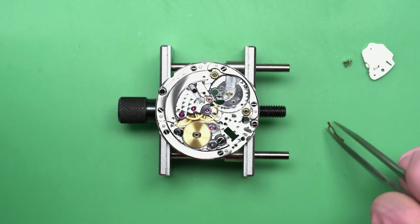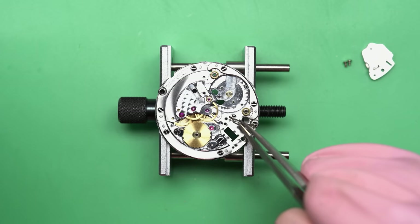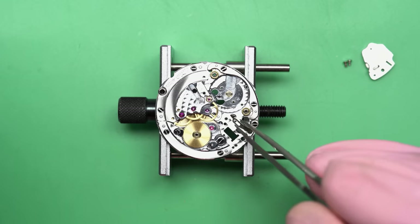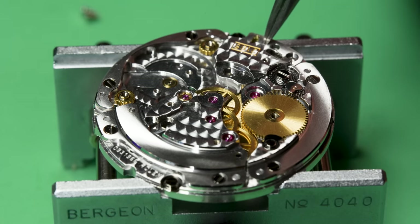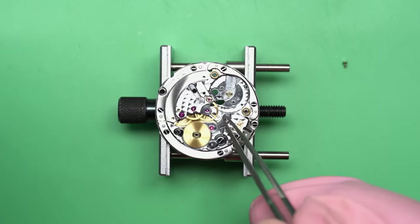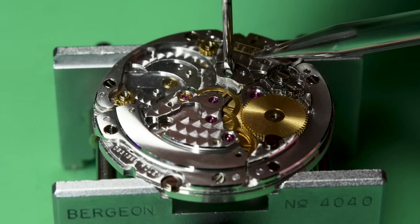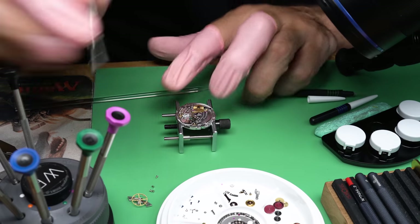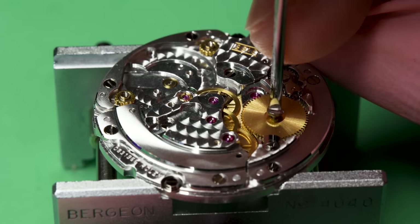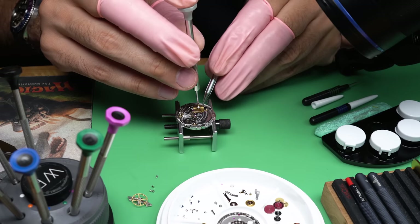I need to make sure we put the hacking mechanism back in before moving forward with the build, because I don't want to get too deep into this and then realize I forgot it. It's an important piece. Even though it's a super thin piece of brass, it's a function that not all watches have — if you pull the crown on a mechanical watch, it might stop or it might not depending on whether your watch has hacking. If I don't replace it, the watch will run and nothing will seem wrong until you pull the crown and the watch doesn't stop. I got it back in, replaced the bridge, and now we can continue.